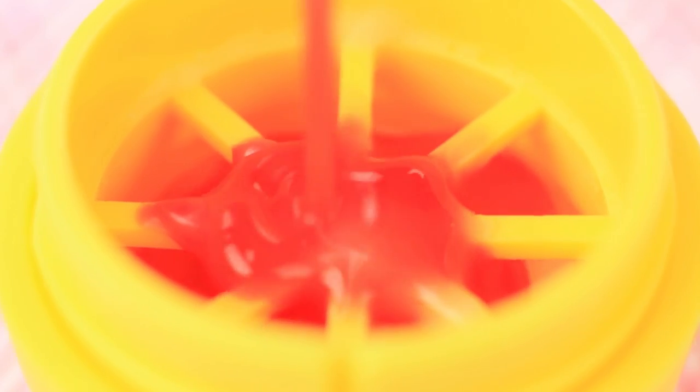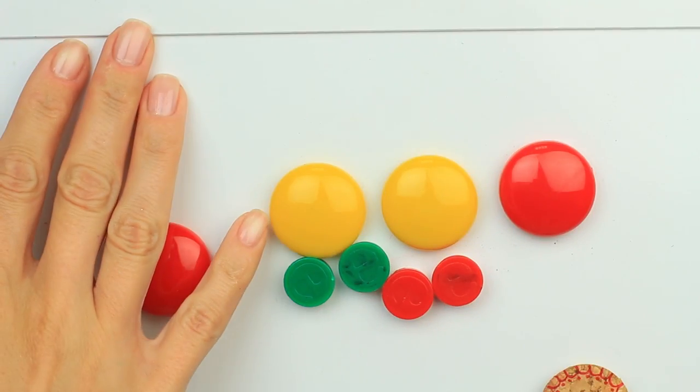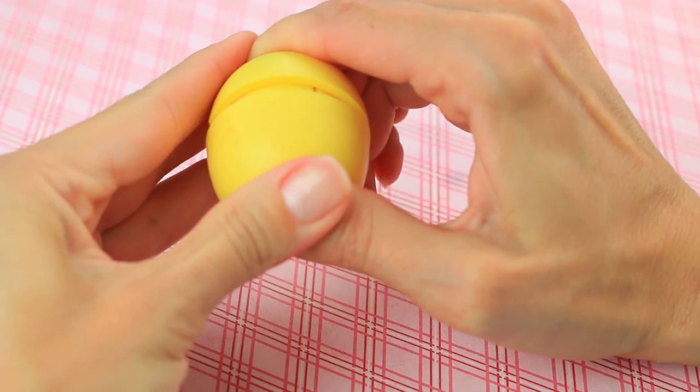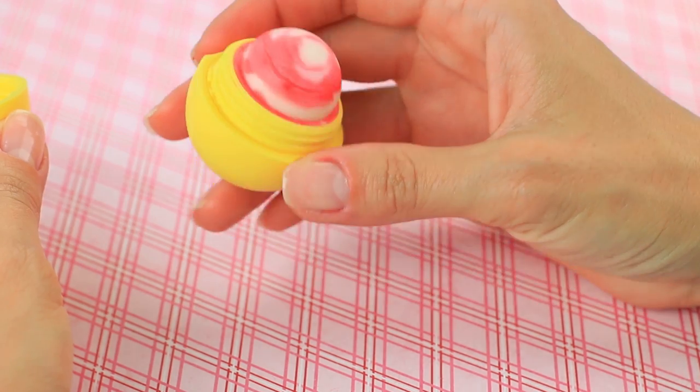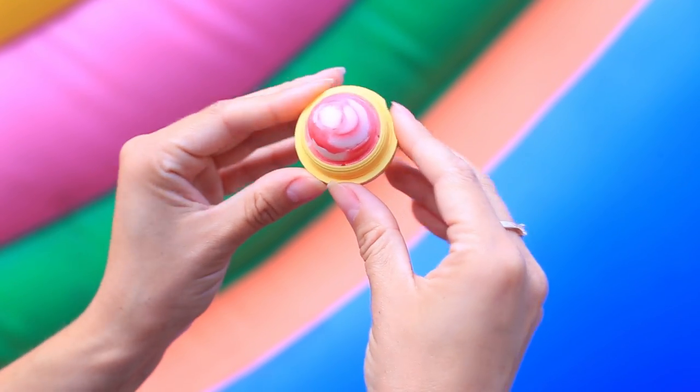Pour in the balm remains and leave it in the fridge for one or more hours. Assemble the container — the colors didn't mix, and that's exactly what we wanted. We've got a marble lip balm to apply a slight tone to your lips.